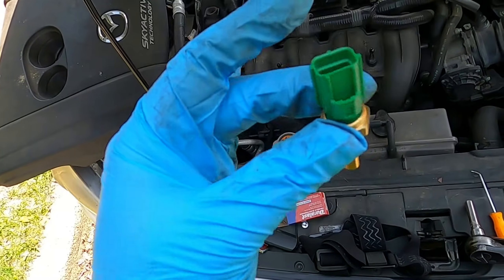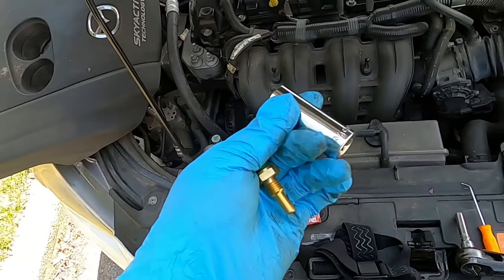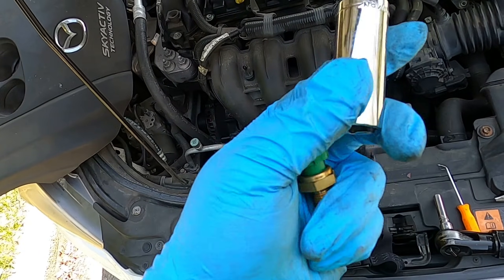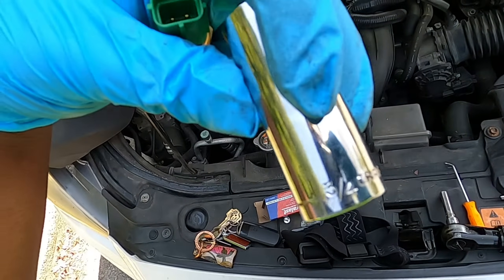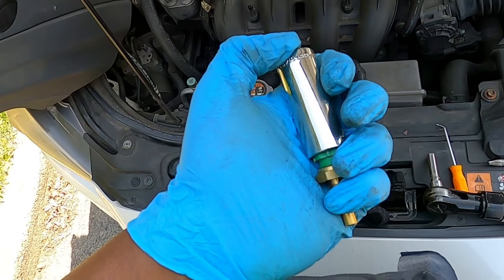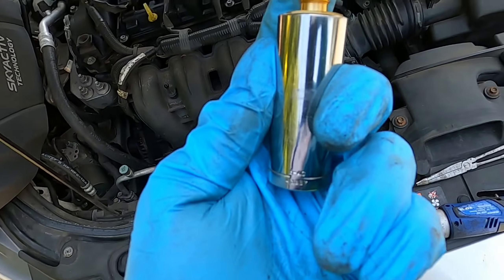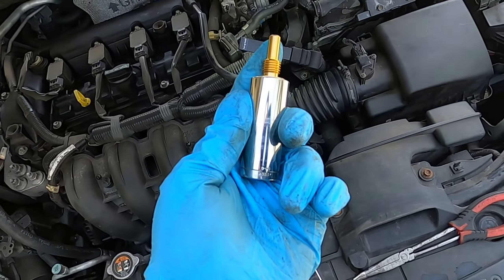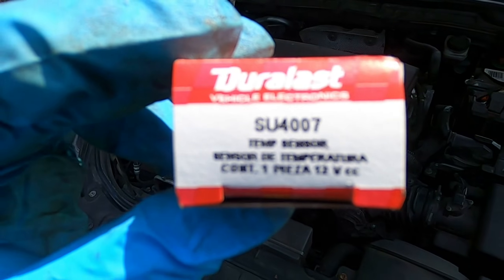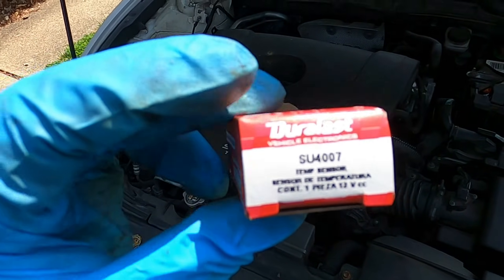This is what the sensor looks like. What you can do is get your new sensor to find out what size the old one is — I found out it's three-fourths inch, which is also equivalent to about 19mm. So as you can see, it fits like a glove. I'm going to try to slide it on there and break it off. The part number I'm using is SU4007 — it's a Dorman part, so you've got the part number too.